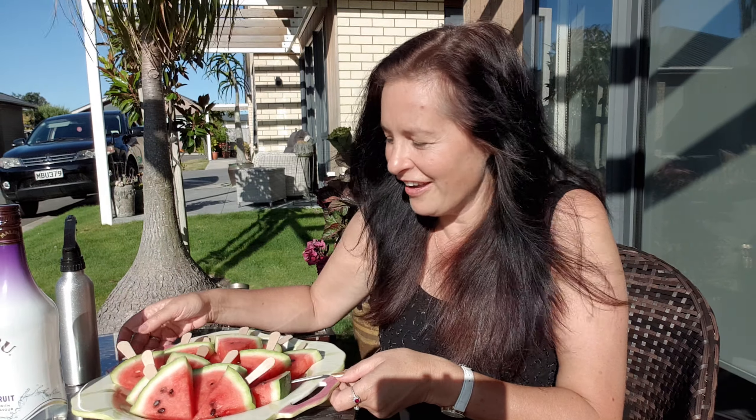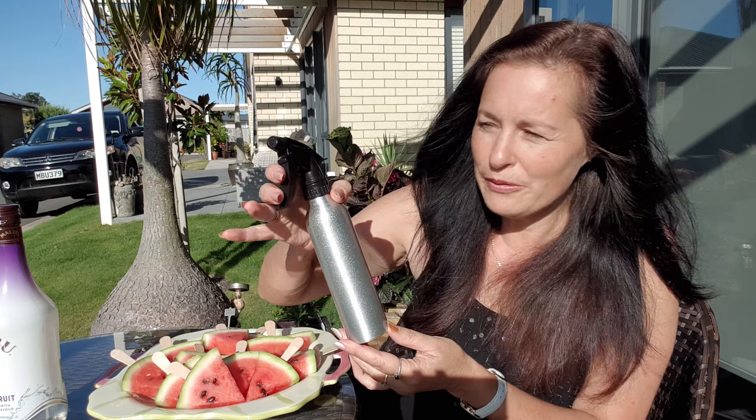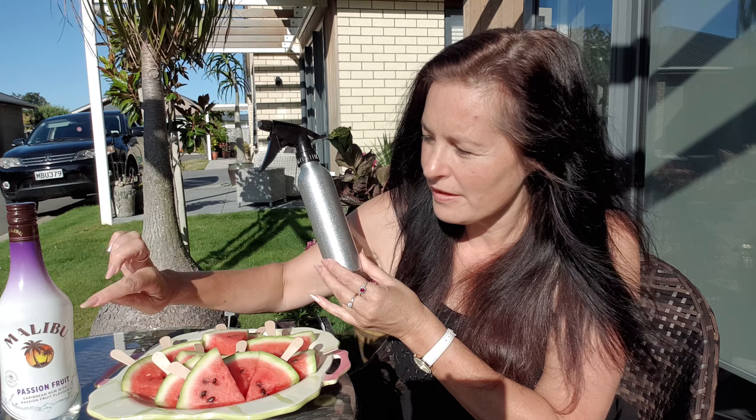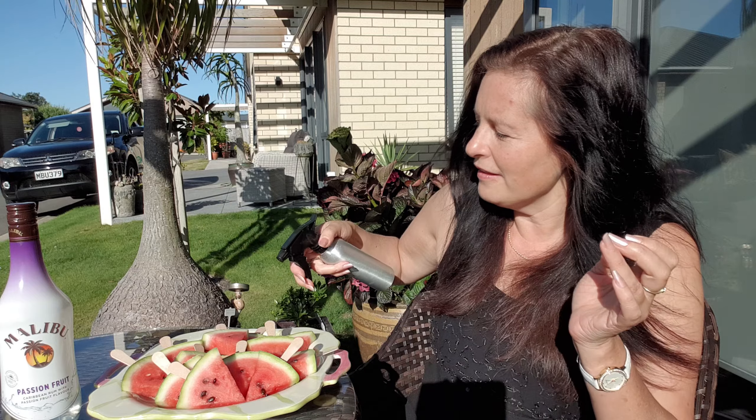What I decided to try — and it works an absolute treat, I've got to say — is I've got this little spray bottle on mist, and it's just filled with some Malibu. Just choose your favourite tipple, whatever it might be, and then just give it a good spray.